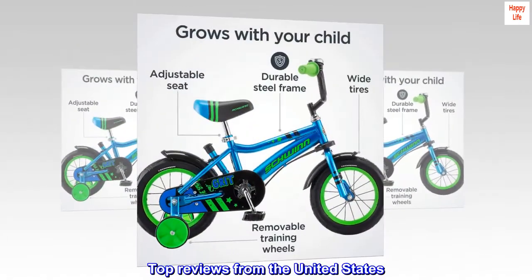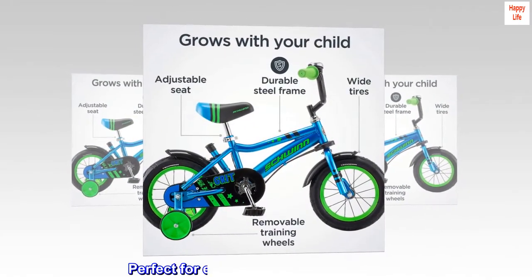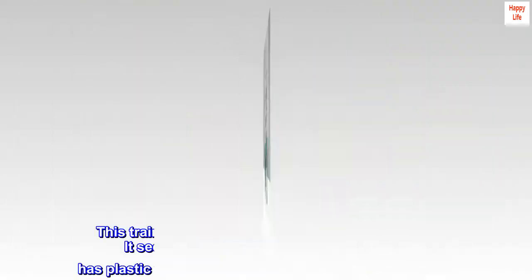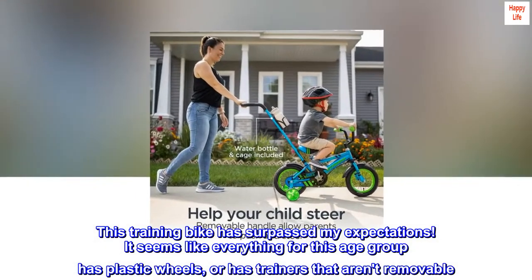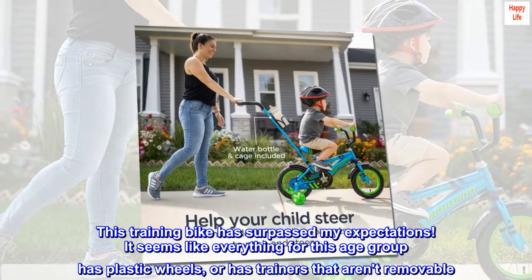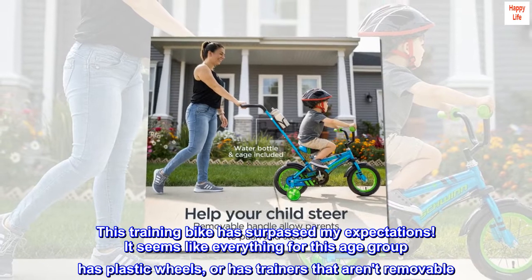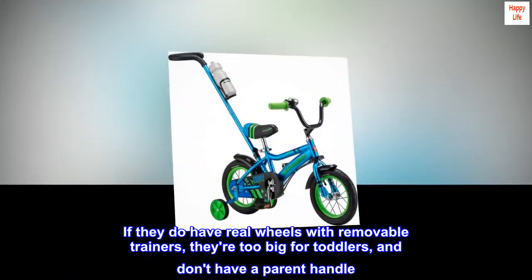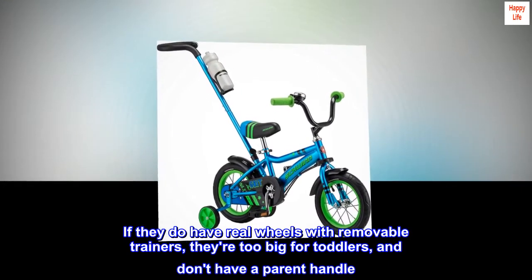Top reviews from the United States. Perfect for every stage of learning to ride. This training bike has surpassed my expectations. It seems like everything for this age group has plastic wheels, or has trainers that aren't removable. If they do have real wheels with removable trainers, they're too big for toddlers and don't have a parent handle.